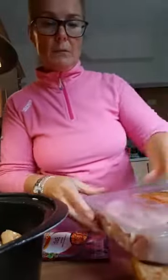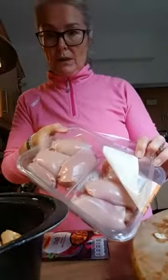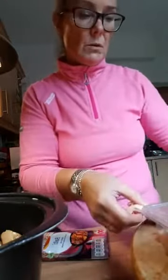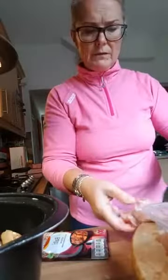Today I'm using deboned chicken thighs. Even if they were on the bone you could still put them in, let the dish cook, remove them and take the bones out. Don't try to do it beforehand because it's such a faff. These ones don't have any bone in and I'm going to cut them in half because they're quite big pieces. I'm going to take the fat off, but I'll do that after I finish my live. Any fatty bits need to come off if you're following Slimming World.